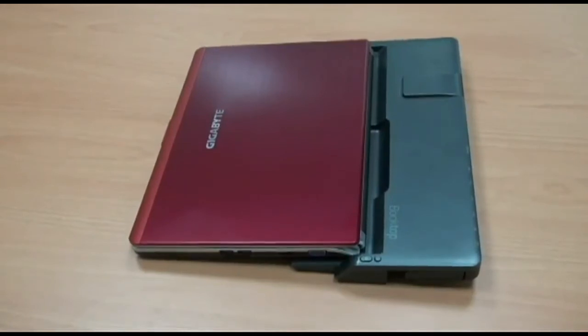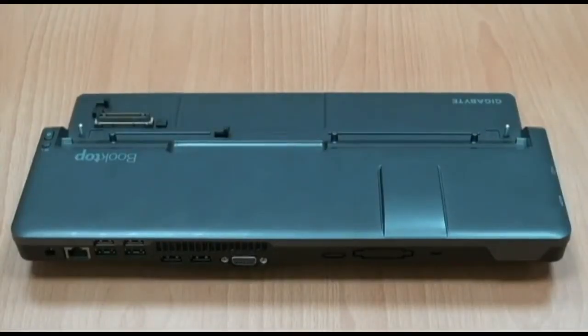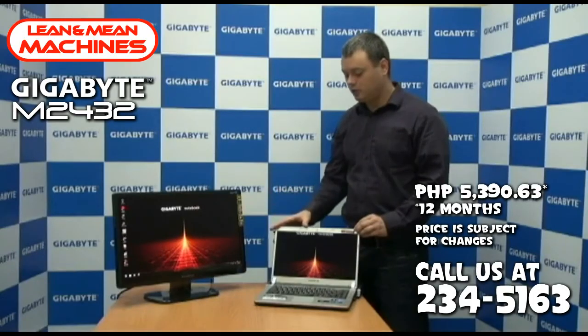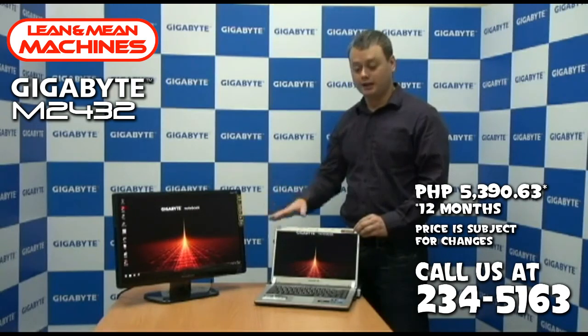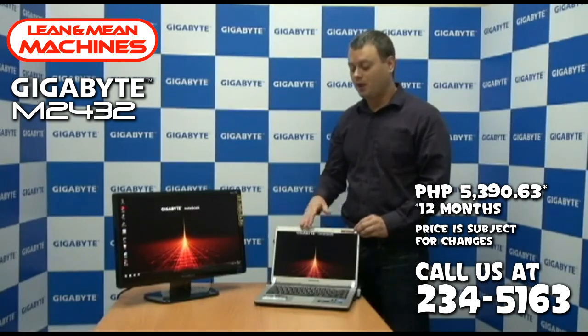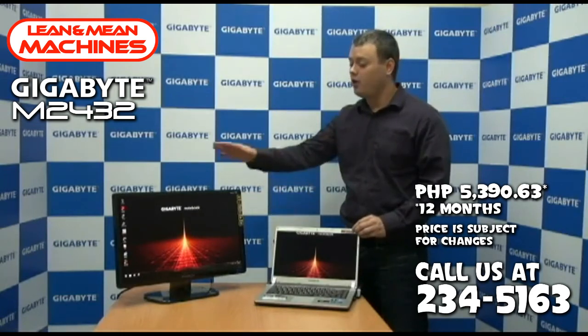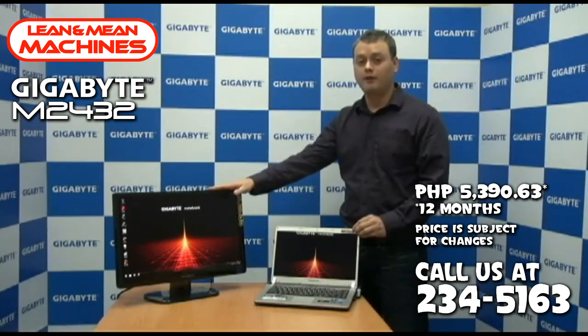So now we're looking at the docking station for the M2432. This is a really innovative docking station. I'm going to show you how the M2432 turns into a desktop when it's connected to the docking station. Now you can see that the M2432 is connected to the docking station, and the docking station has great graphics performance with an embedded NVIDIA GT440 graphics card. That means you get great graphics performance either into the notebook itself or onto an external monitor like we have hooked up here.